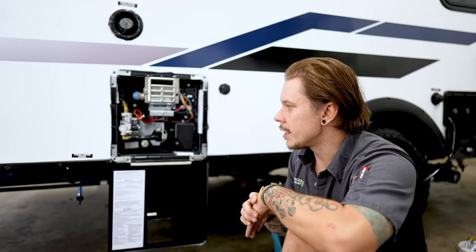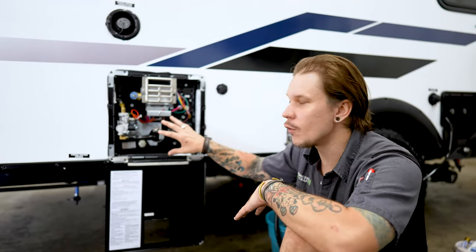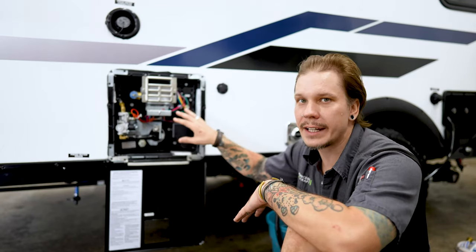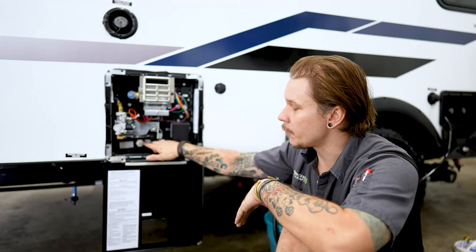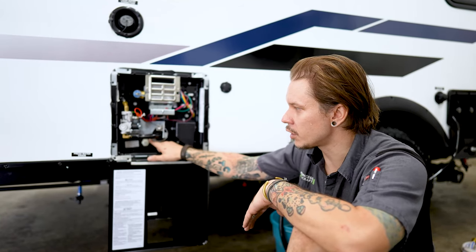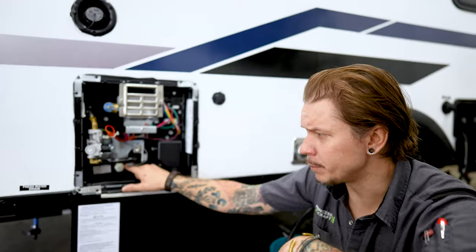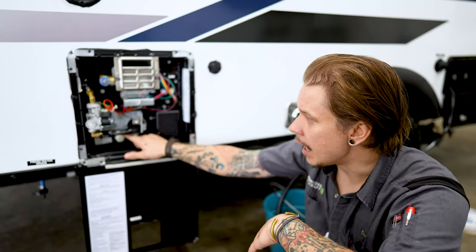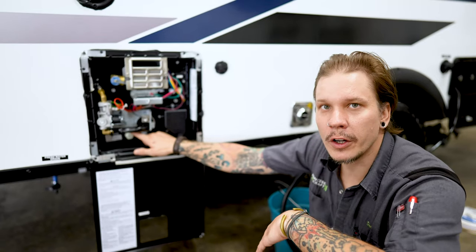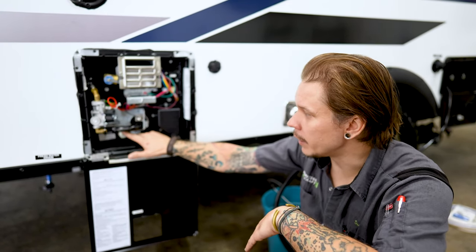On the flip side, when we are returning the unit back to service, it's important that we do prime or pump six gallons of water into the water heater before we try and start heating it. It's going to be a similar process — we're first going to go ahead and replace our drain plug. You might need to use some pipe dope or some Teflon tape to keep that connection watertight. Once we've done so, we're again going to use our inch and a sixteenth socket and extension and go ahead and replace that drain plug.